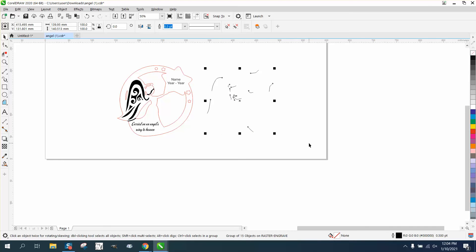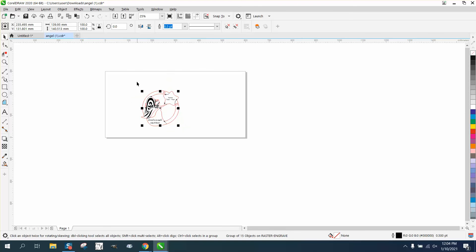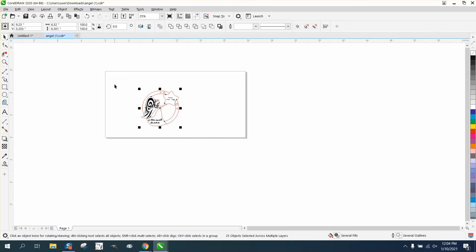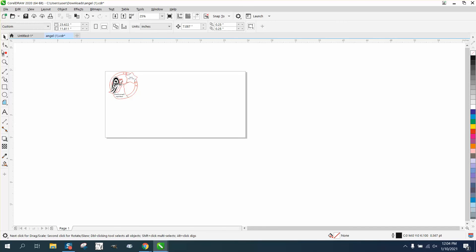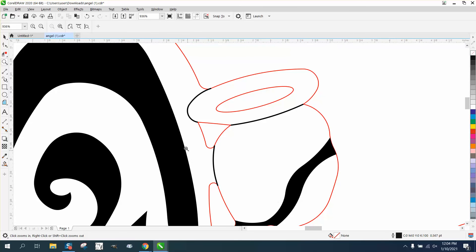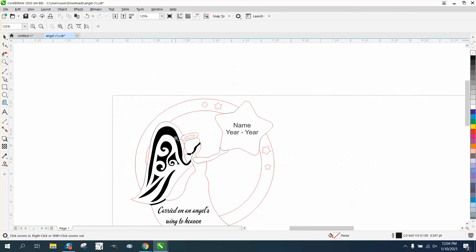Now, when I scaled it with object — for a good reason — that's a pretty big ornament. Let's change it to inches: that's a six-inch ornament. If you made it four inches or even less, your lines, because you scaled it with object, are not going to get any thicker. Anyway, I hope that answered the question — thank you for watching.